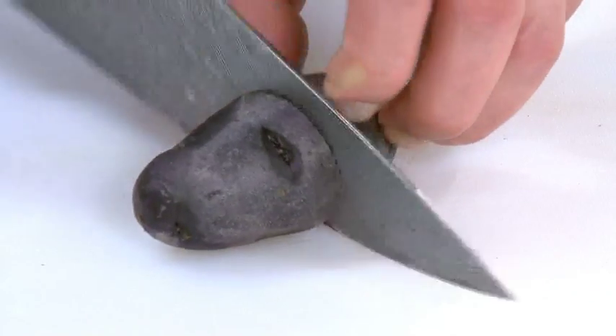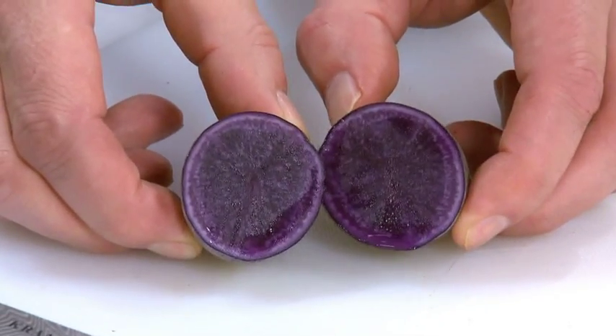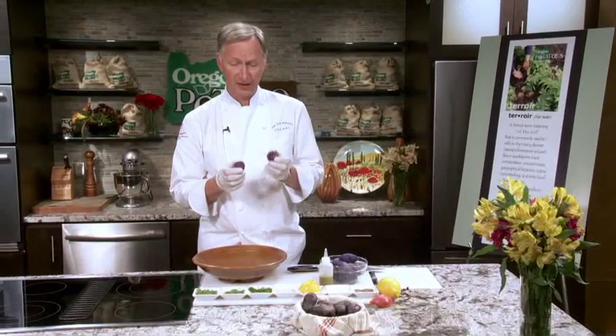I'm going to cut this open for you — take a look, purple through and through, beautiful. This one just retains its color like crazy and it's just such a healthy potato. This is unlike any other potato you've had because it's all healthy ingredients.